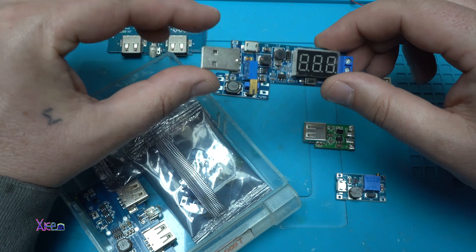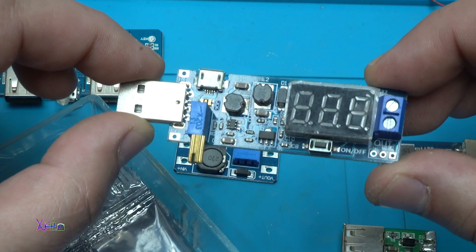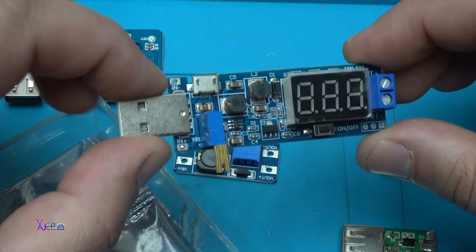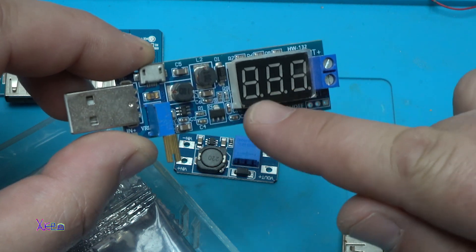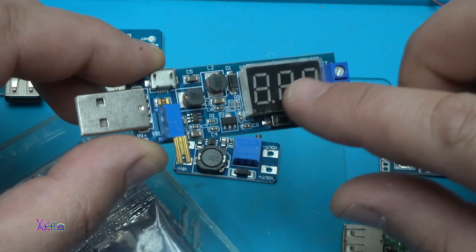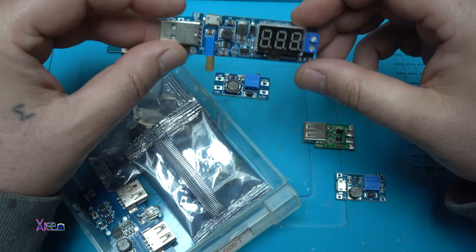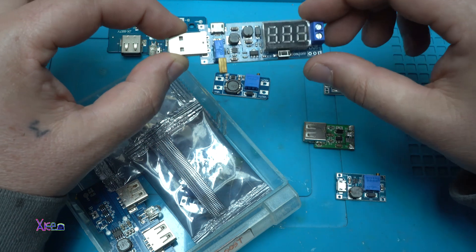This one is pretty cool and amazing. Besides that, it is a DC-DC step down and up converter. You can see the right voltage on the LED voltmeter here, and you can adjust it with this trim pot. This is a little bit more expensive board, but it is very nice.